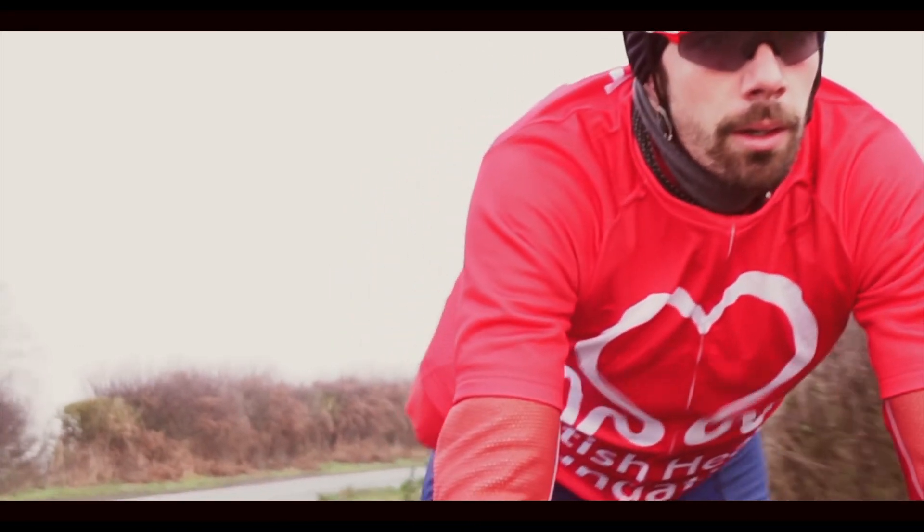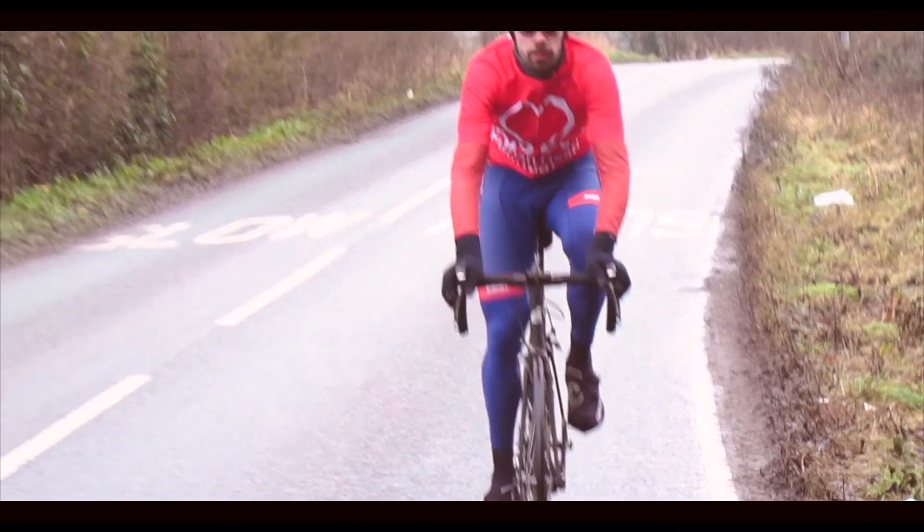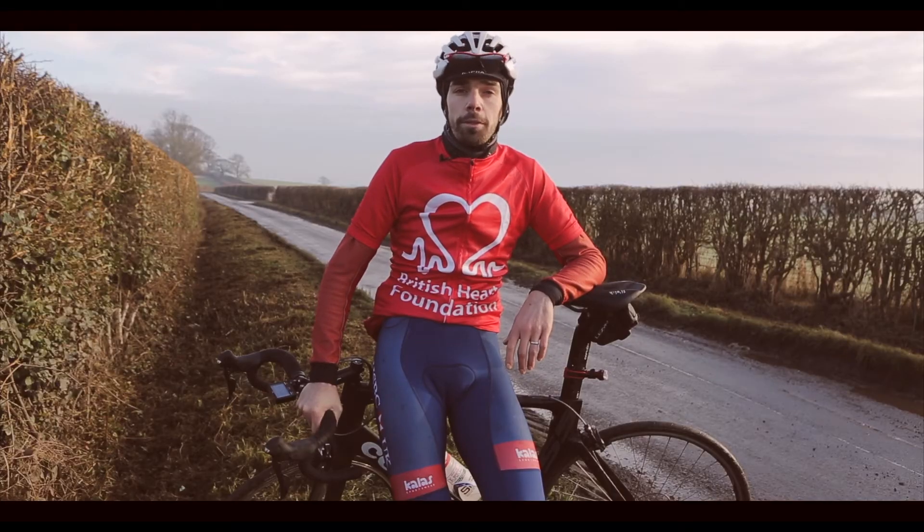Take it all in and enjoy the atmosphere — remember you've raised some great money for the British Heart Foundation. A few simple things will certainly help you have a better, more enjoyable, and more comfortable day.